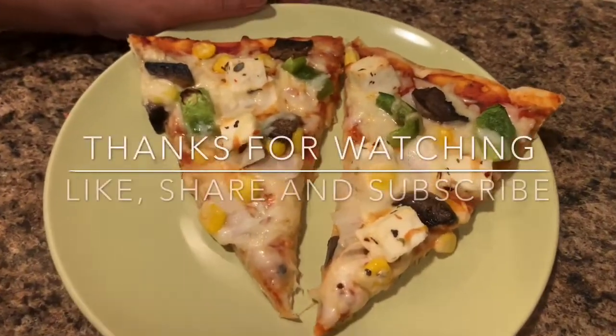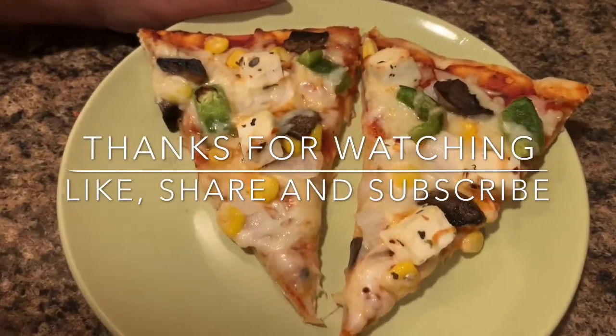My videos are still here. Please like, share, and subscribe to my channel. Thanks for watching.